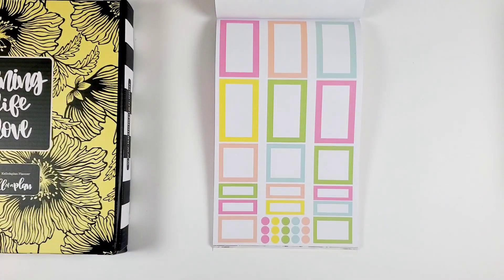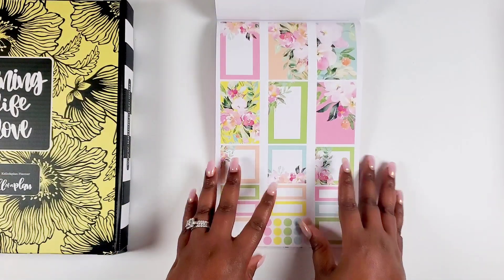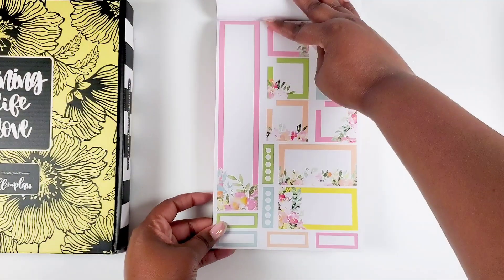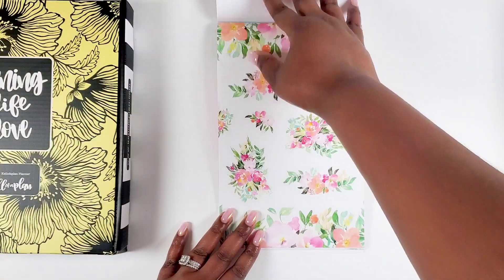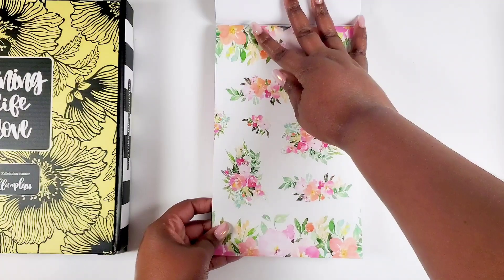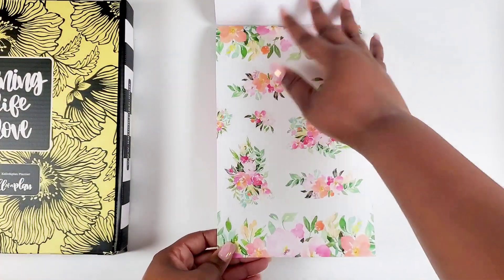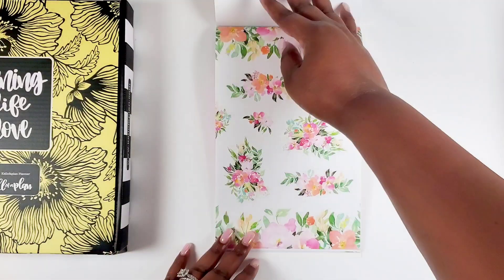Then we come to pastels — soft and pretty, just perfect for springtime. Gorgeous colors. I really like the decorative ones because they take a lot of the guesswork out. If you don't have time to go all out creatively but you want your page to look decorated, those decorative functional boxes are chef's kiss — they do it for you. These bordering page stickers are also really, really nice.